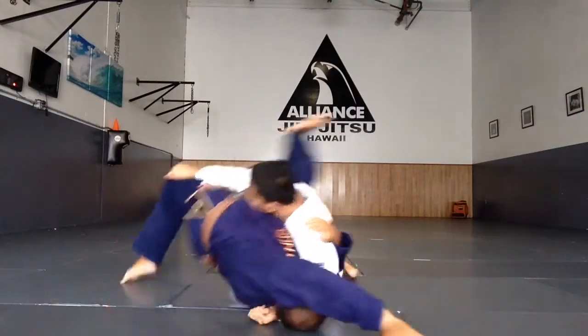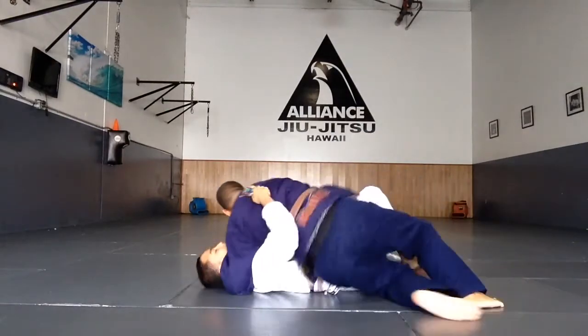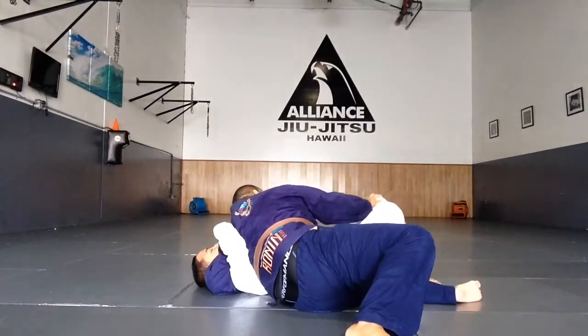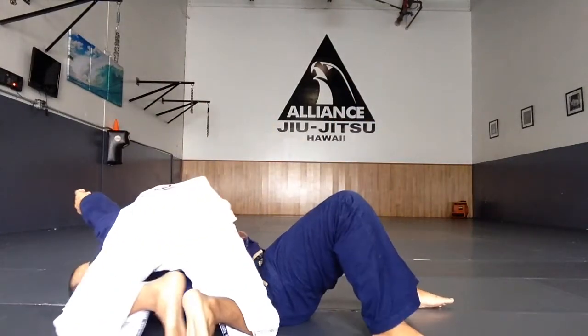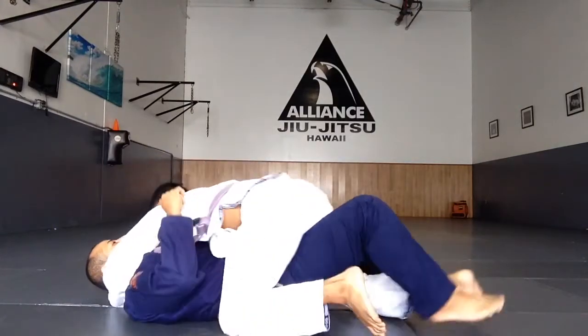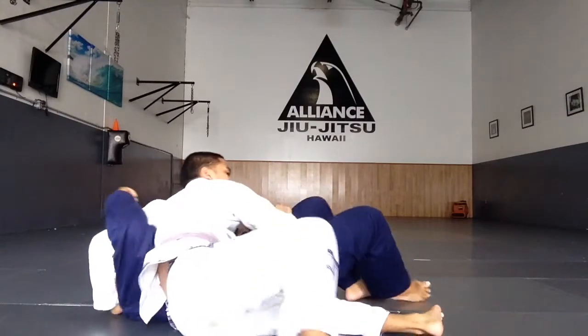I'm going to overhook Uke's shoulder and kind of shrimp away, putting my knee on Uke's hip to get that feeling. Then I'm just going to reach over — usually with the far hand — kind of like a seatbelt sweep, looking for a place on the opposite side of the mat.